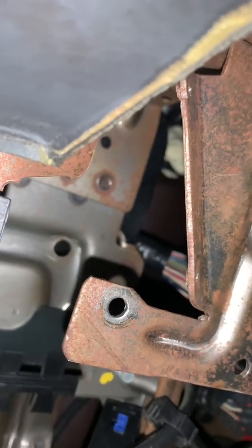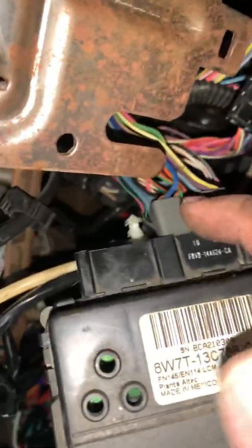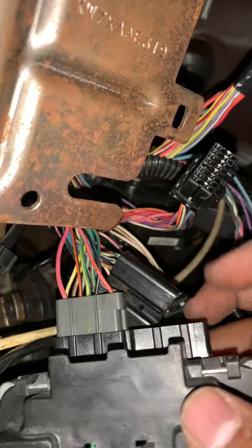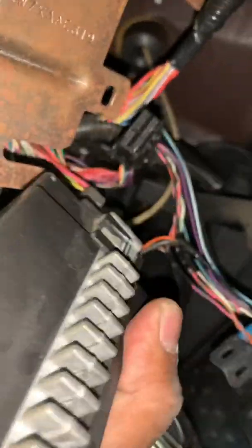After disconnecting the battery, you go after the connectors. There are two up here, and this is the one we're going for — but because it's up in that position, I'm trying to roughly get to it.